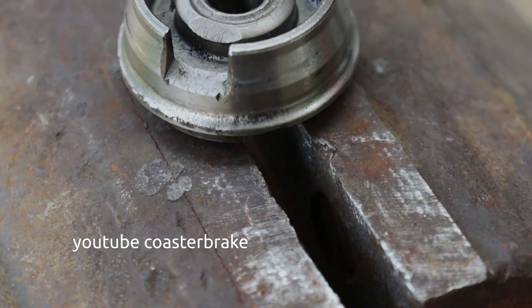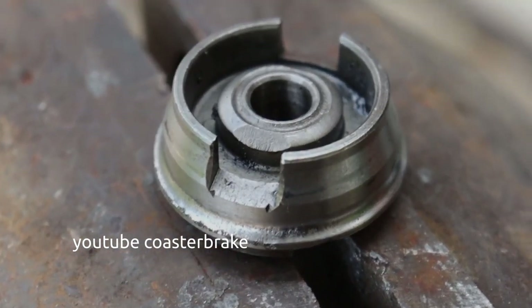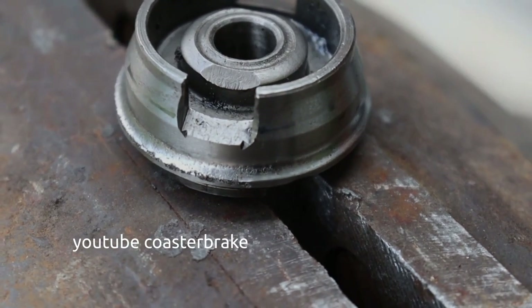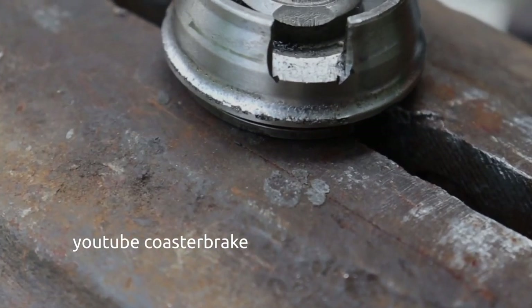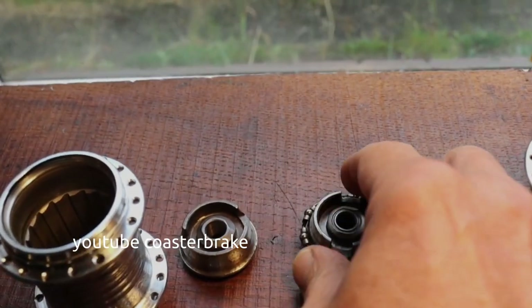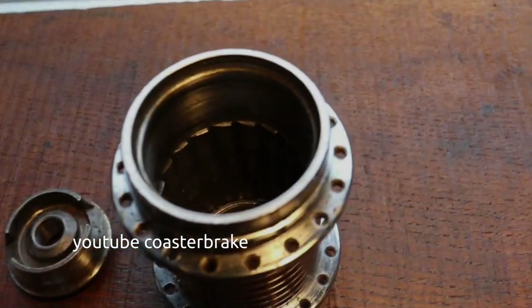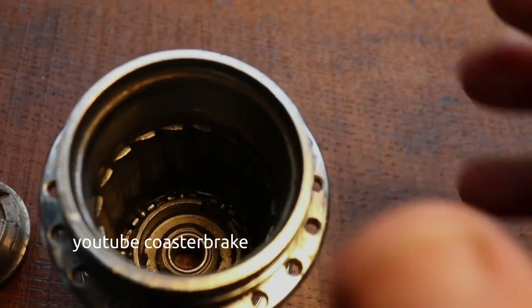This shows the lever cone — it is the same with the lever cone: if you don't have proper play for the ball bearings, the ball bearings will damage your hub completely. This is the damaged cone and the damaged hub shell, and now you can hear the noises.